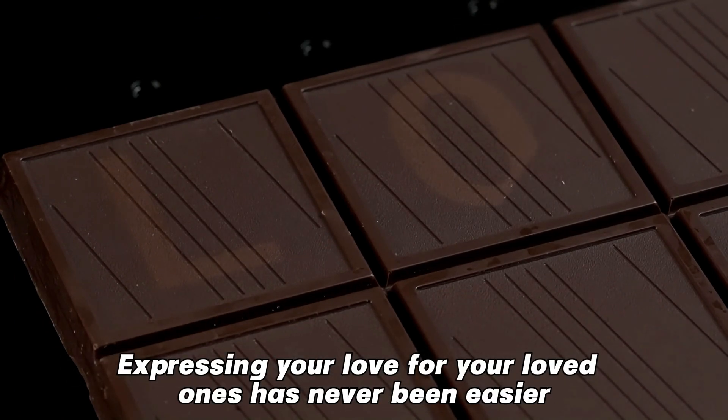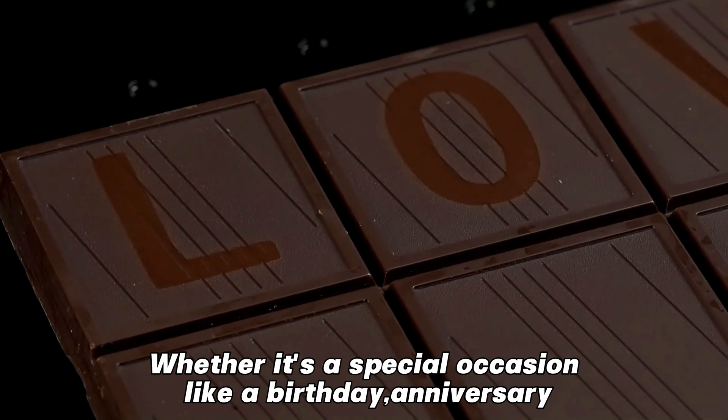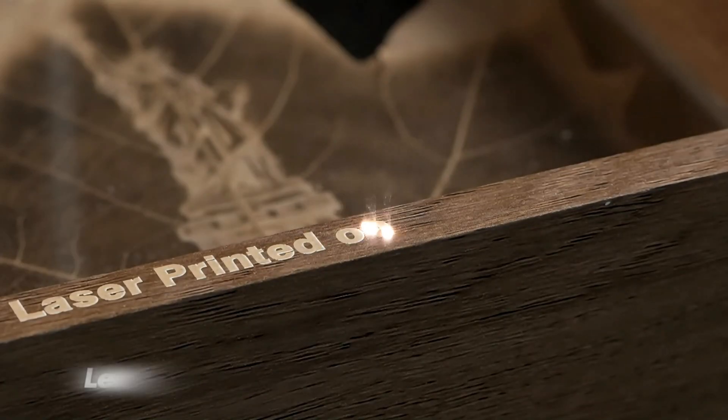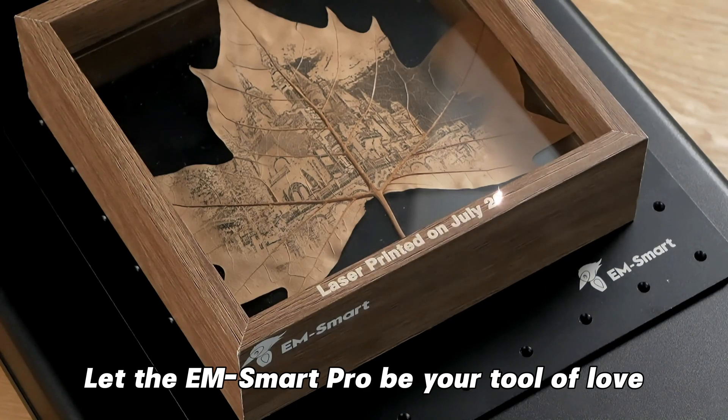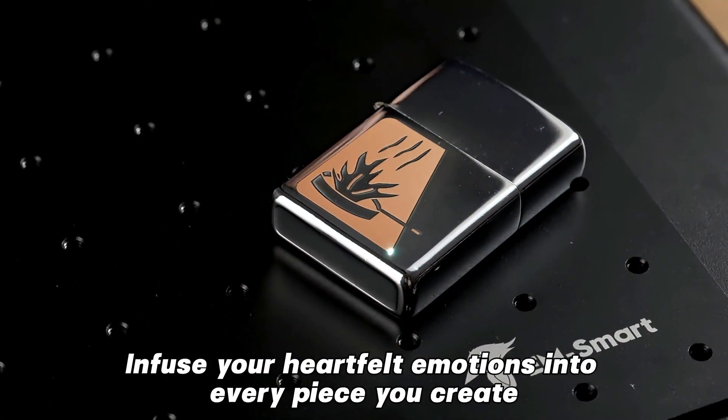With the EMSmartPro, expressing your love for your loved ones has never been easier. Whether it's a special occasion like a birthday, anniversary, or just a spontaneous gesture of love, let the EMSmartPro be your tool of love. Infuse your heartfelt emotions into every piece you create.